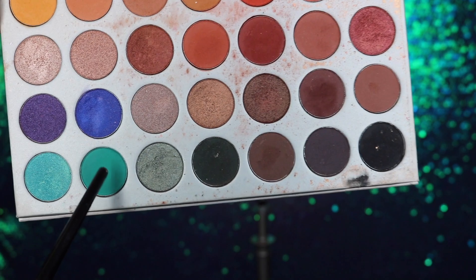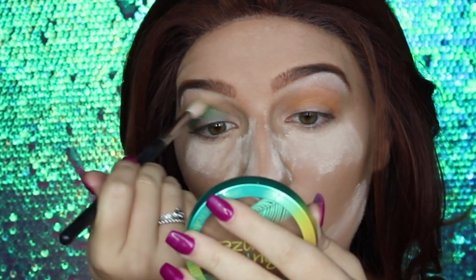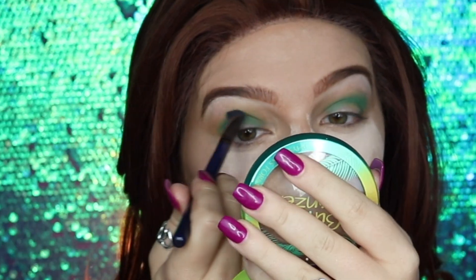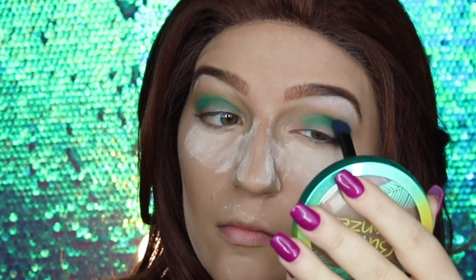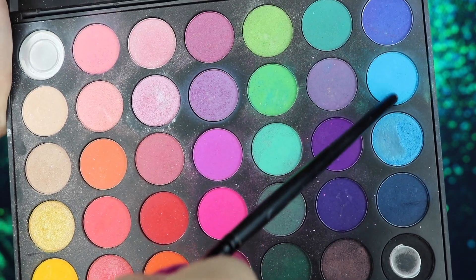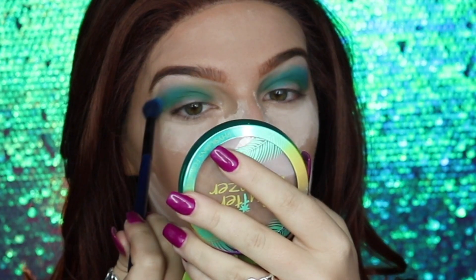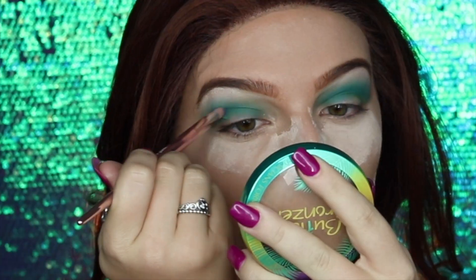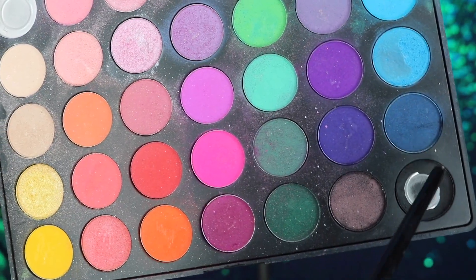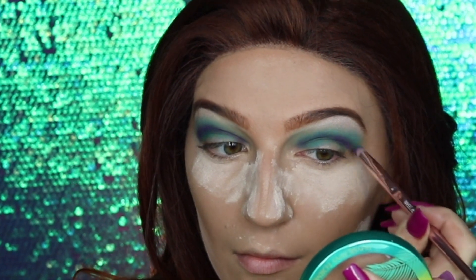Next I'm taking the seafoam green eyeshadow and applying it right into the crease. Since we're doing a cut crease, it doesn't need to be too perfect on the lid. Then I'm taking a green eyeshadow from my Morphe 35B palette and applying it into the crease right over the seafoam green, blending as I go. Next I'm taking a light blue eyeshadow from the Morphe 35B palette, popping it on top of the green and blending it up toward the brow bone. Then I'm adding a purple eyeshadow into the crease with a small pencil brush, followed by an indigo and black to build up definition.